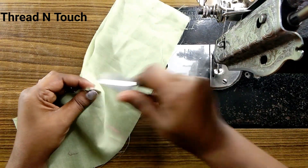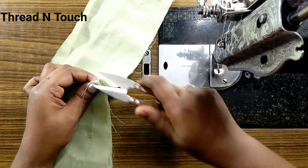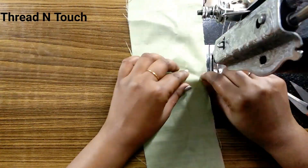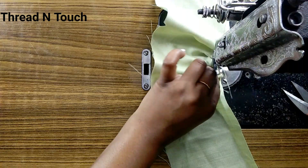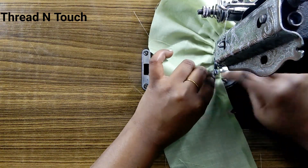We should identify this. We should cut the stitch. This is the two sides. We have a small cut. We can make a small cut. We should make a small center.